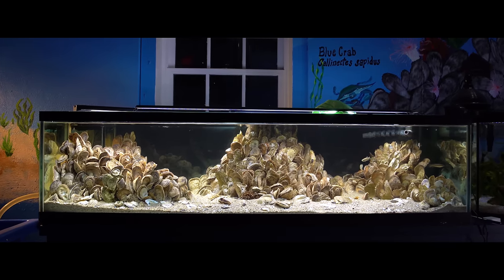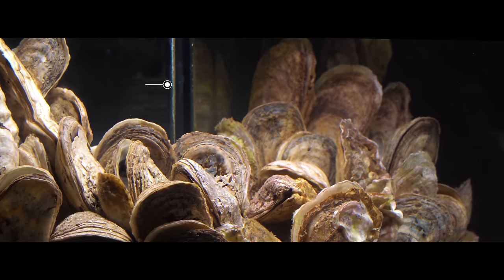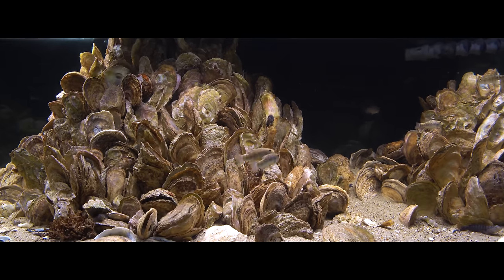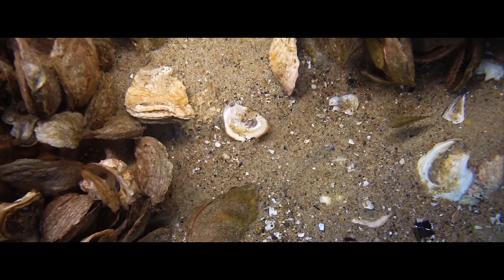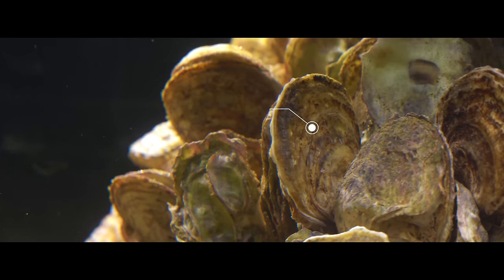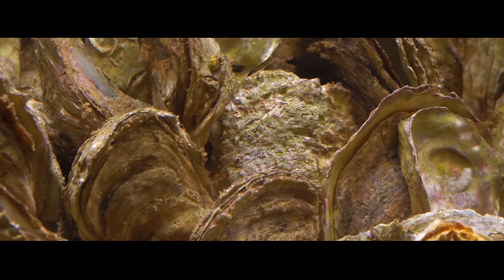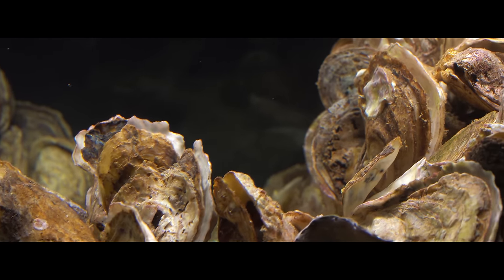This tank features three main islands or oyster clumps. The one on the left is pretty tall in order to hide the overflow that was built into the tank. The middle one is the biggest overall and the one on the right is the smallest. I've used loose oysters to bridge the gap between the three and left plenty of negative space because it's appealing and I wanted the fish to have lots of room to swim around. Most of the oyster shells were collected by me while fishing, or donated from restaurants.